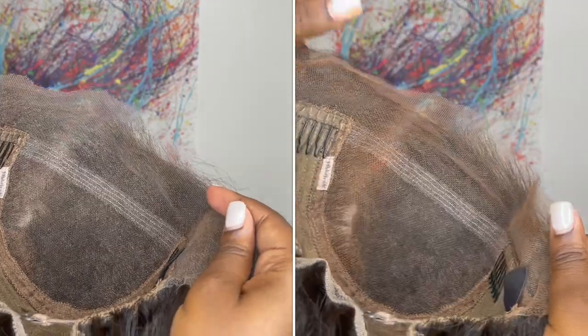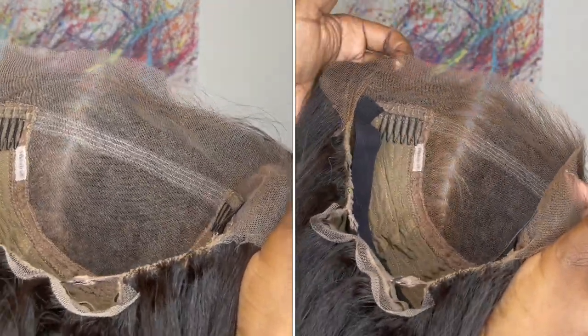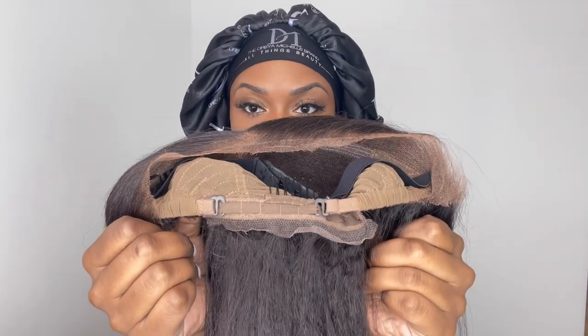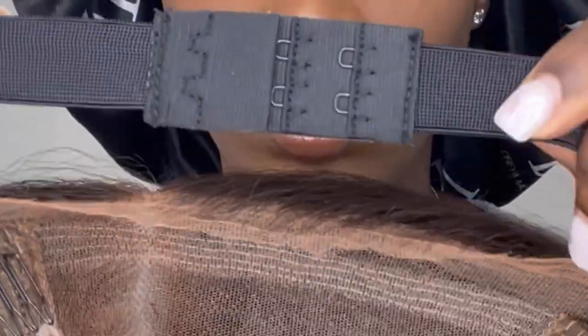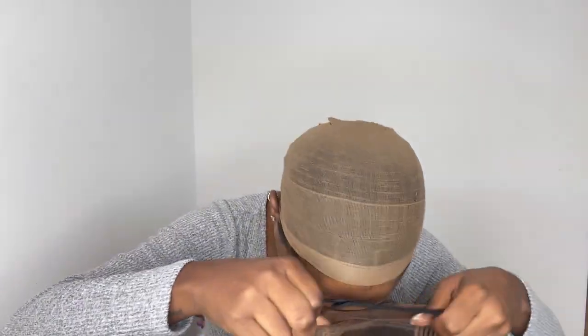Underneath the lace I went ahead and applied some makeup powder, but I only applied it to the spots I'll be showing — the parting space and hairline. I don't really believe in putting makeup powder all over the lace if I'm not going to use that side. Now it is time for the install. If you're interested in my bonnet, I'll leave the website link below. In the back is where I hooked the adjustable straps, and on the adjustable elastic band I hooked it on the middle clip. Underneath the wig I'm going in with a brown stocking cap.